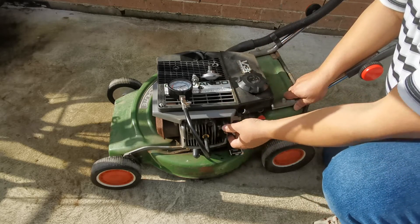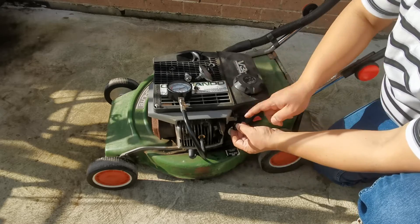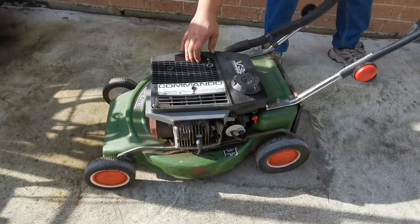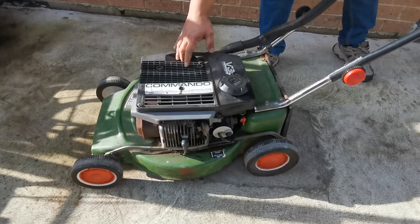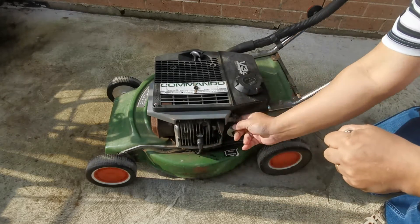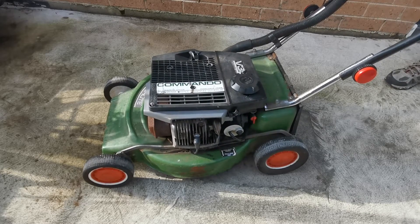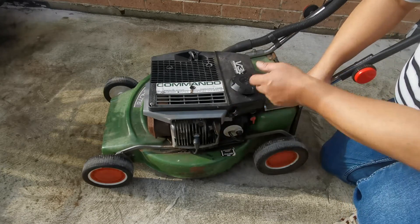We'll do a video on how to test the decompression valve and compare the old one with a brand new one. Now we need to run this engine properly — we'll attach the restrictor, remove the compression tester, install the spark plug properly, and start the engine. It starts, but it's very noisy, so we need to replace this with the new decompression valve.